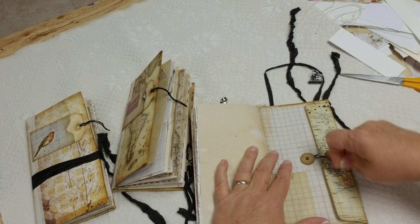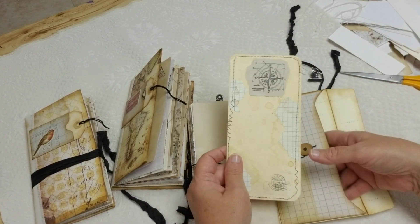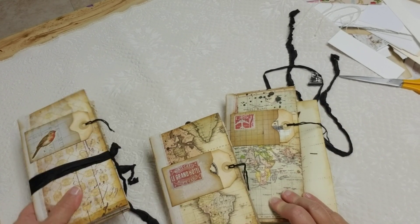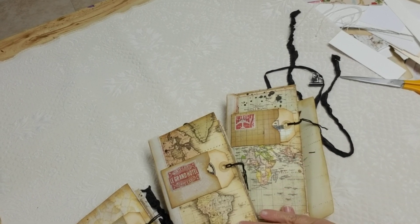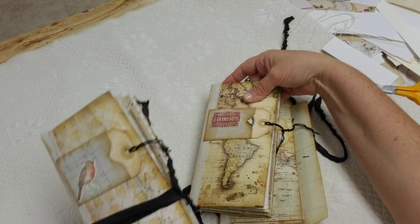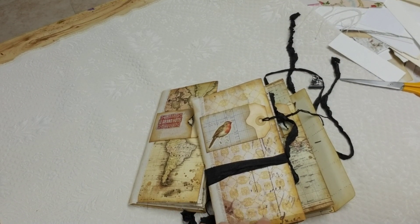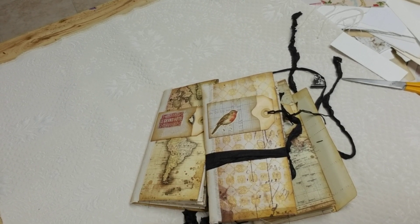I'll just give you a quick glance at those. So there are the three of them. This one has a little bit of a blue tone to it, this one is more of like browns, and this one is a little more feminine — it has a little bird and some pretty wallpaper design on there. So I hope you love them. Happy travels, bye!